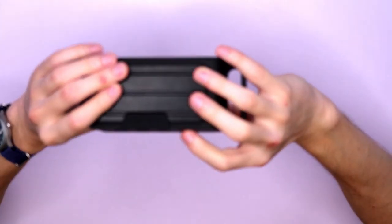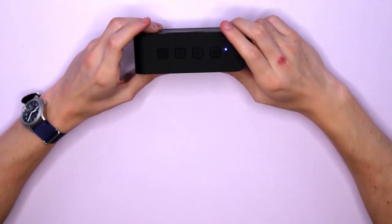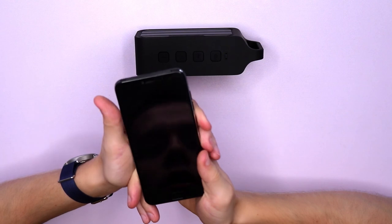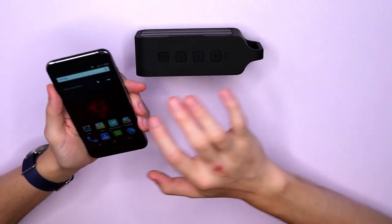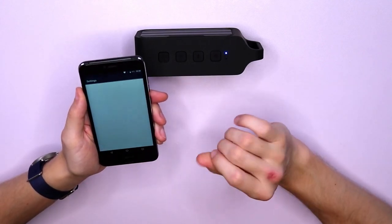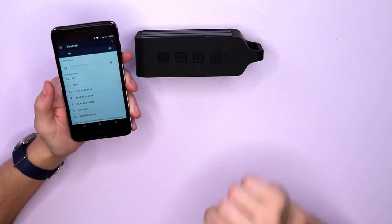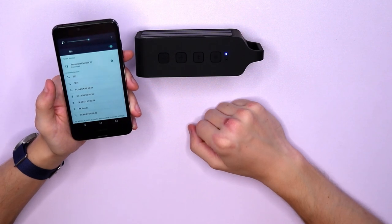Now let's turn it on and have a listen. That's on now and I'll take my smartphone here and link it up so we can play some music. Let's just go into settings and find Bluetooth. Found the Tronsmart Element T1 — let's connect it up now. Connected.